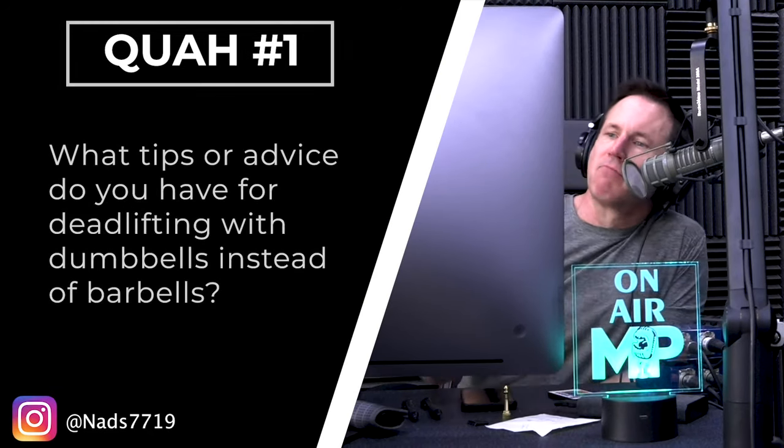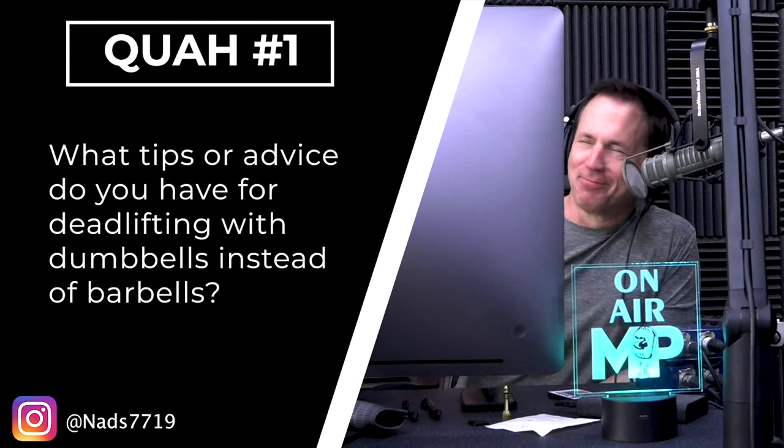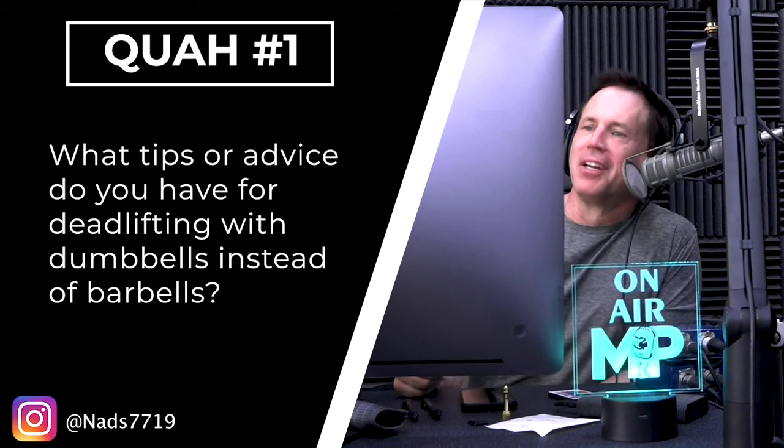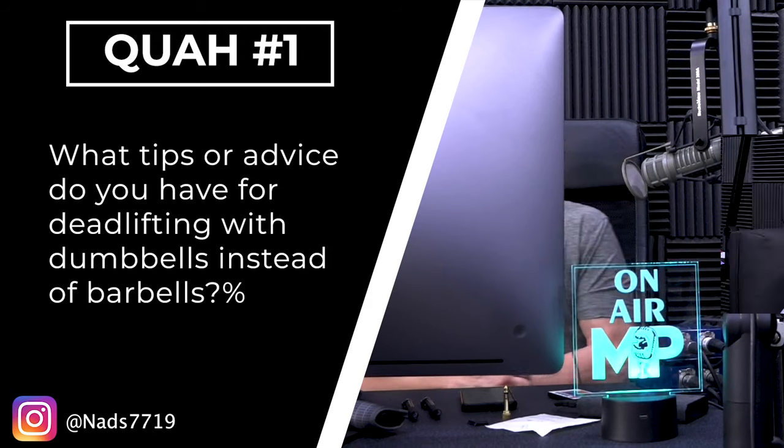First question is from nads 7719: Justin, I can't help it, I'm sorry dude, we're 12. What tips or advice do you have for deadlifting with dumbbells instead of barbells?